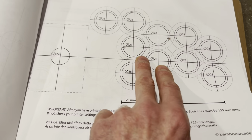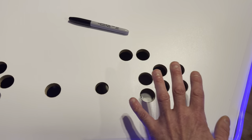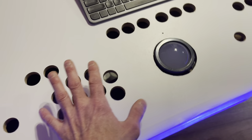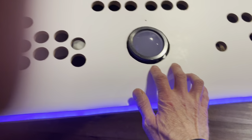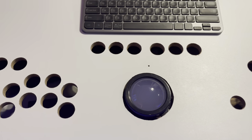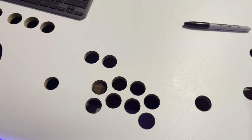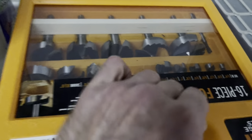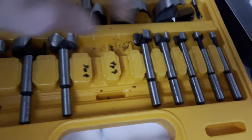You sit down and figure out the best place for the trackballs and the best distance for all the players. You take your time. Then you buy a drill with diamond bits from Amazon - I use the 28mm and 24mm. You need 28mm for the big button and 24mm for joysticks or smaller buttons. That's the two sizes you need. Buy the cheaper diamond cut bit set.